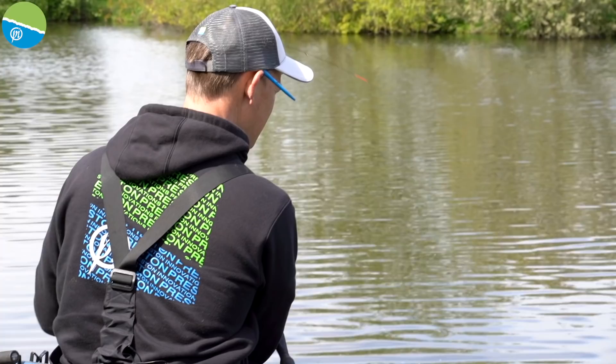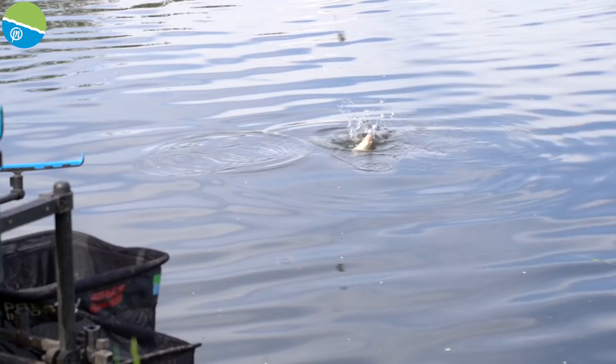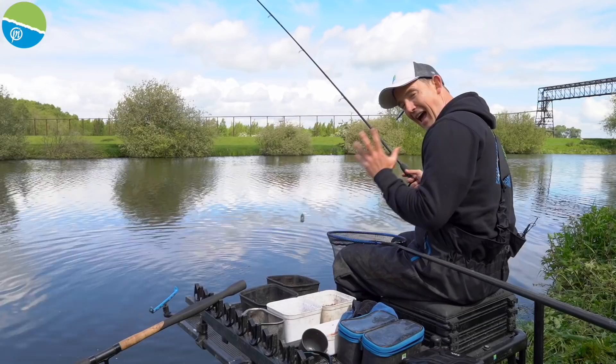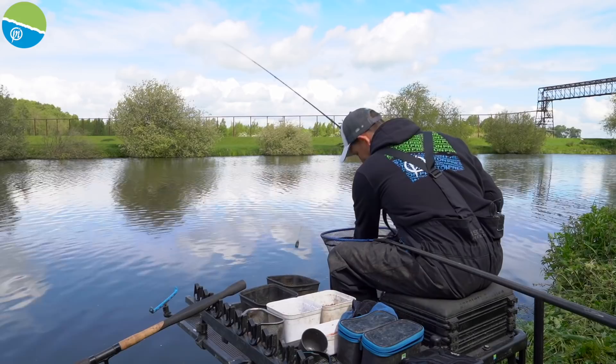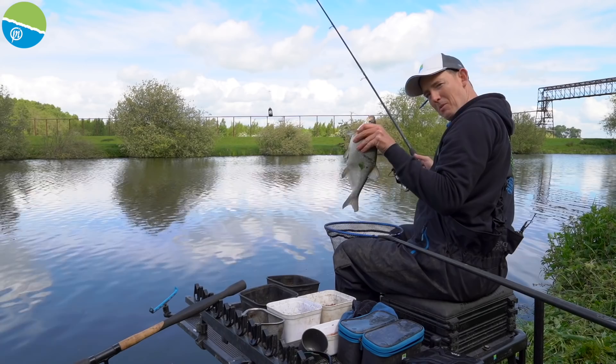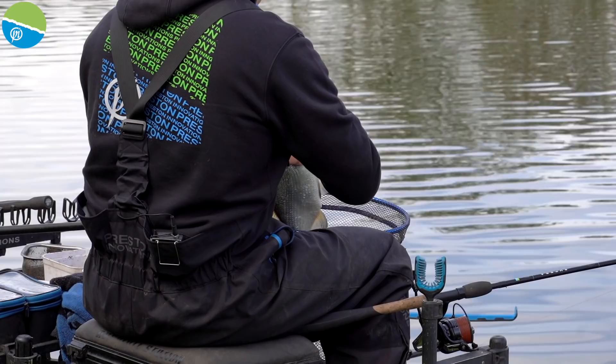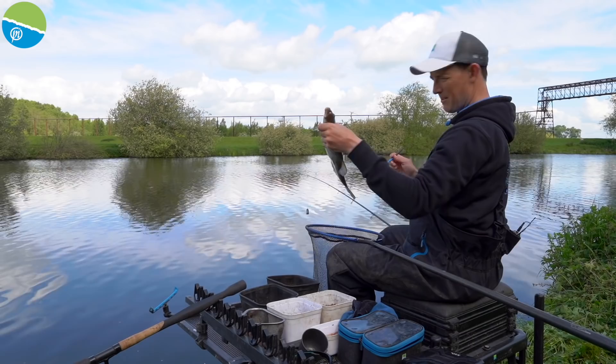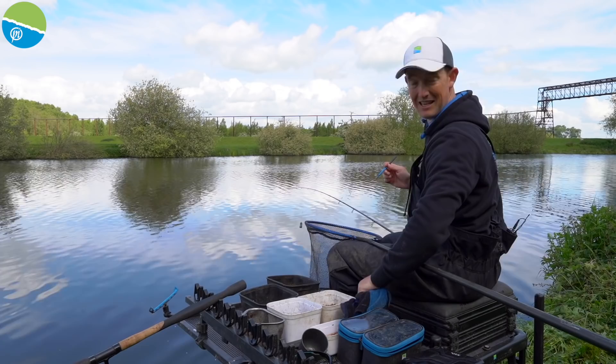Two chucks in — a perch, then a little indication, and we've got something bigger on. Could be a perch... no, it is a decent skimmer! When I cast that time I didn't get the same little fish indications I'd had on the first couple of chucks, and I thought there's a chance we'll have some big fish here. I didn't change my hook bait at all — still that small piece of worm on. Just had that small piece of worm on still. That's a lovely pound-and-a-half skimmer — typical of what I was hoping to catch today.